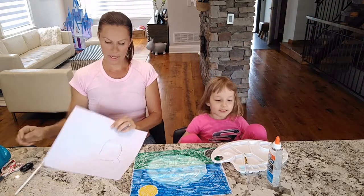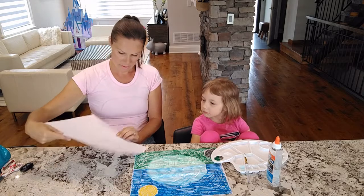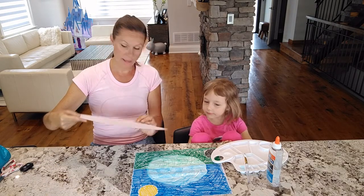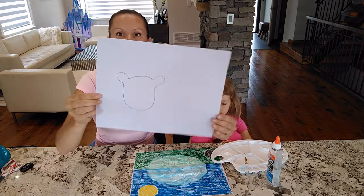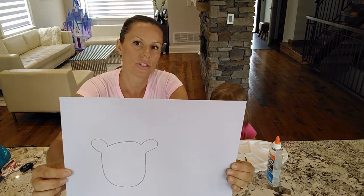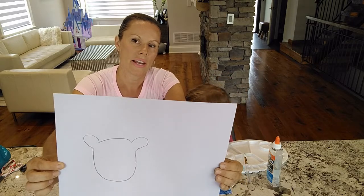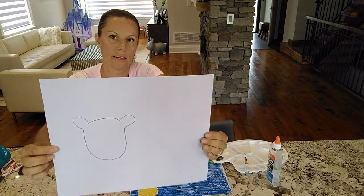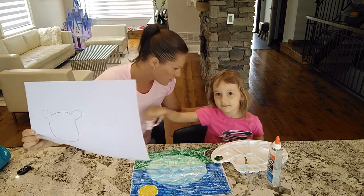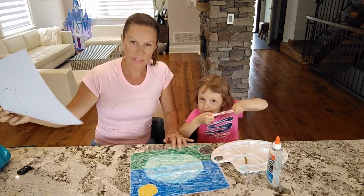Do an outline and Olivia is actually going to cut it for Mommy. So here is the outline for the face of the sheep — just cute little ears and then a head. It's quite big, but it's going to look really cute. So Olivia is going to do the cutting first. Let's put this on the side.